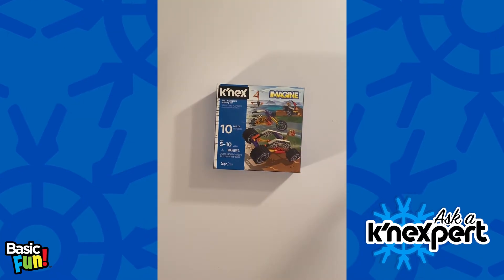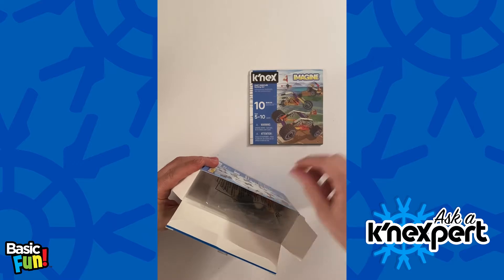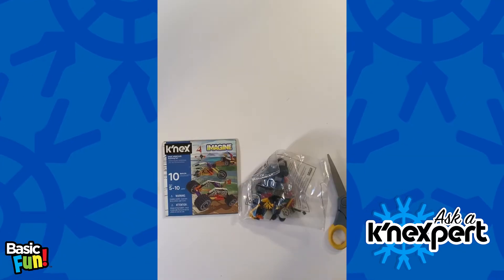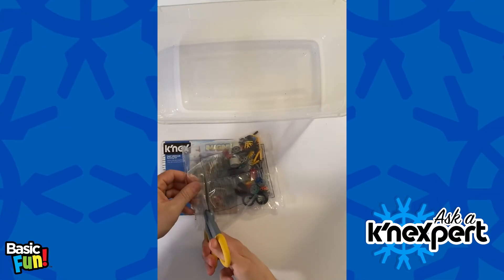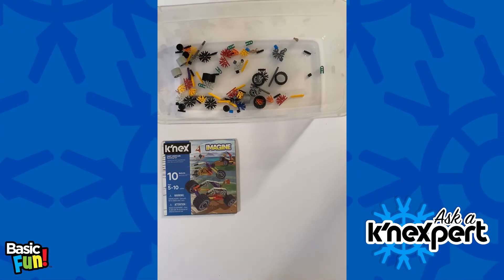Let's first start off with the fast vehicles building set and open it up. We've got the instructions, a bag of parts, and the box which we can put off to the side. What I tend to do is take a clear plastic bin like this, cut the bag open, and pour the parts right in — that makes them much more accessible.